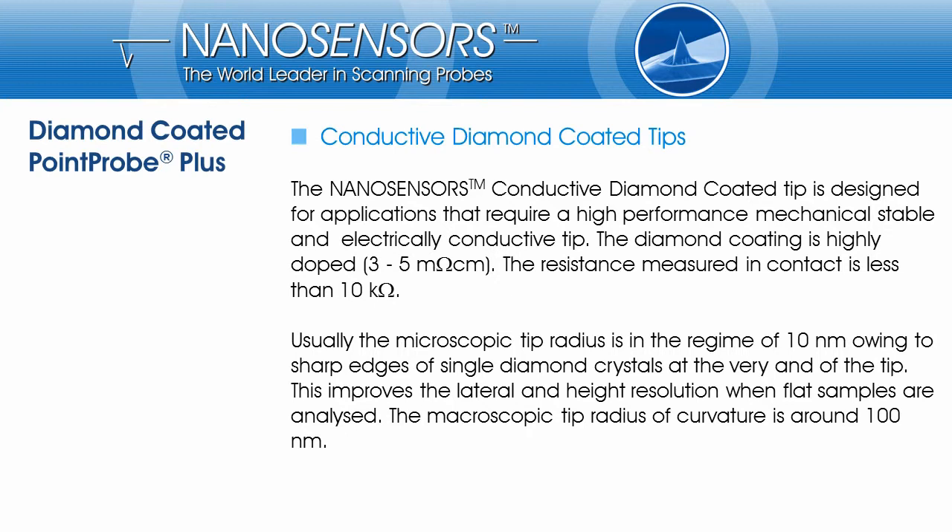The Nanosensors conductive diamond-coated tip is made for applications that require a mechanically stable and electrically conductive tip. The diamond coating is highly doped, around 3 to 5 milliohm centimeter. The overall conductivity depends on the force acting between tip and sample.